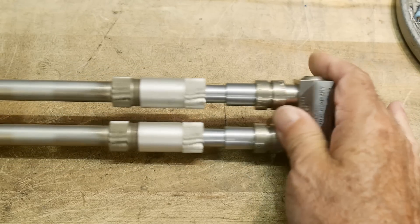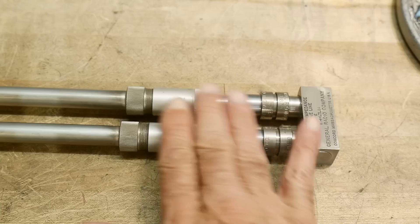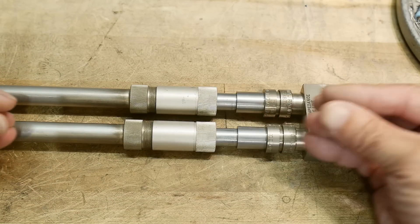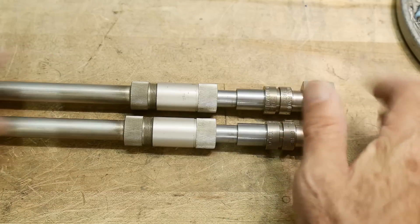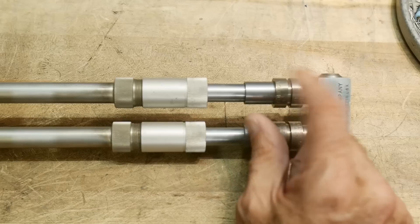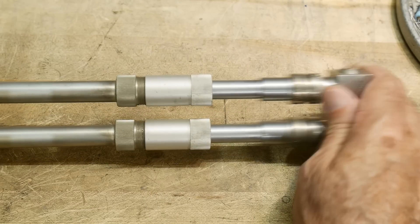What we're doing here is we're actually just changing the length of the coax. It acts like a coax — it's coax inside — but we can magically make the coax this long, or this long, or this long, just by sliding it. Now it always gets multiplied by two when you slide it. If you slide it an inch, it's actually changing the length of the coax by two inches.